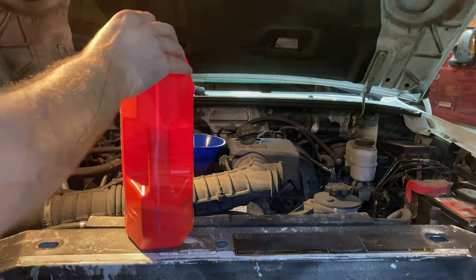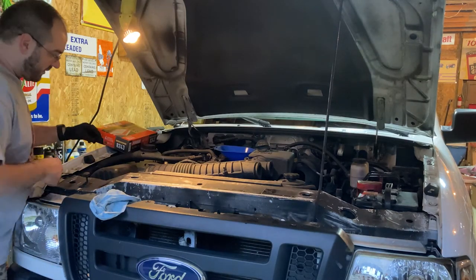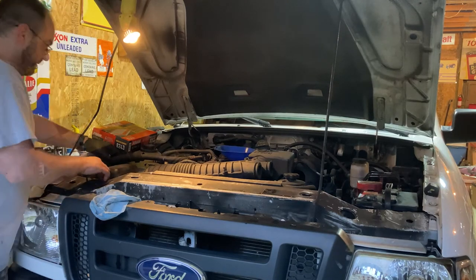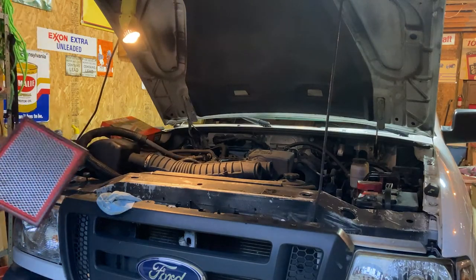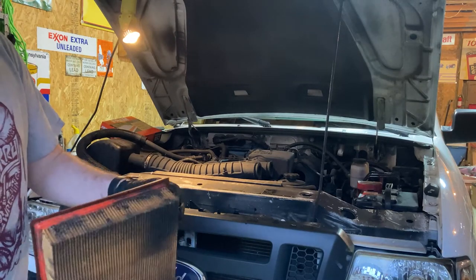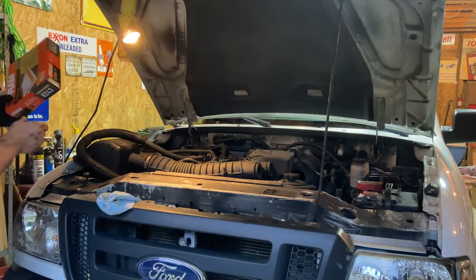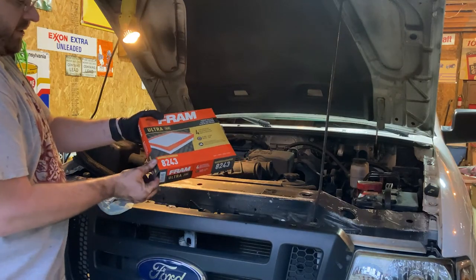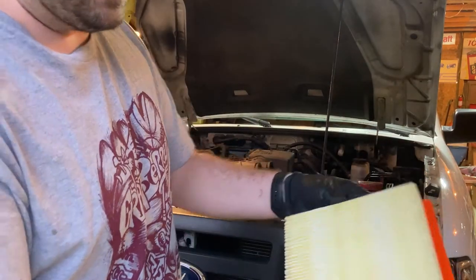I like to give the oil a minute or two to drain down through the engine, and that gives me time to check the air filter. Here's the old filter — yeah, it's ready for a change. The new one is an 8243 Fram, and you can see it's nice and clean compared to the old one.